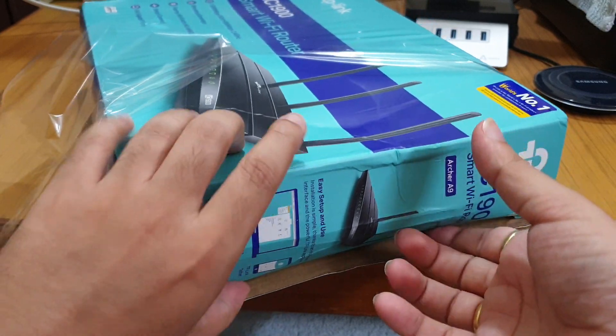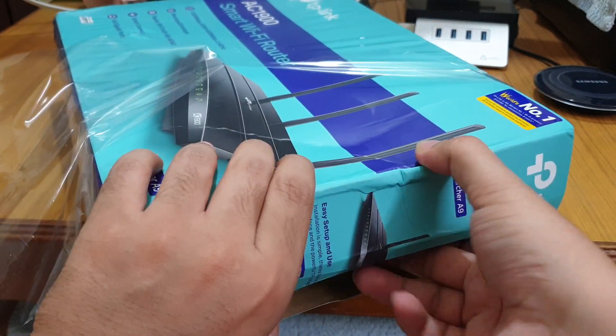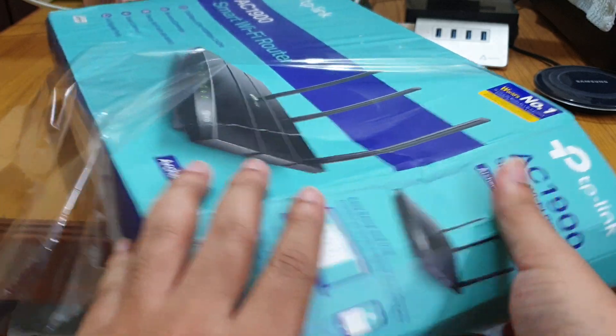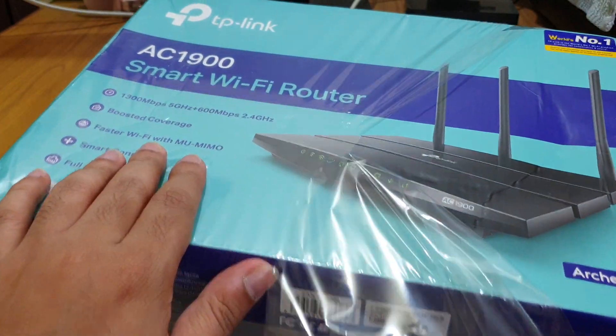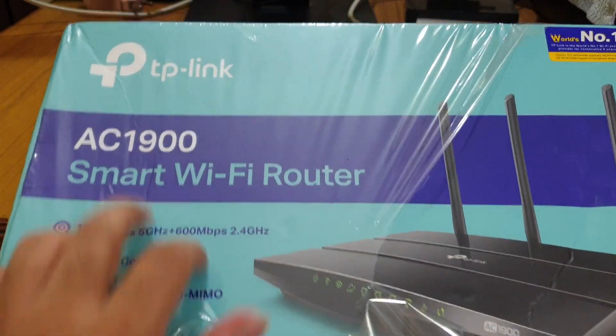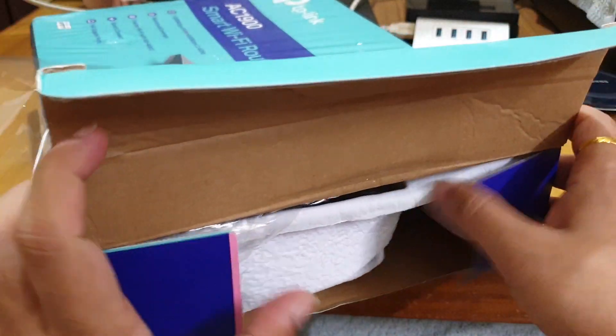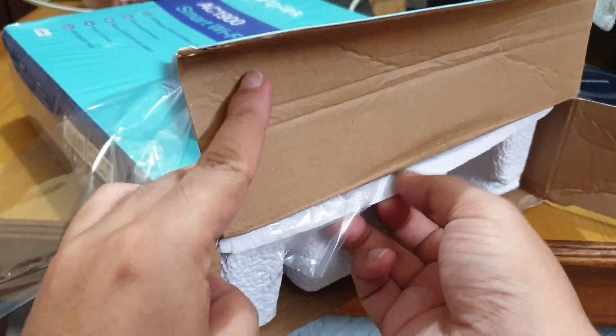If you want to buy this product, do remember to buy the new version — don't buy the old one. The new version comes with this color of packaging from TP-Link and this type of logo. If you get the old one, do remember to replace it with your seller.